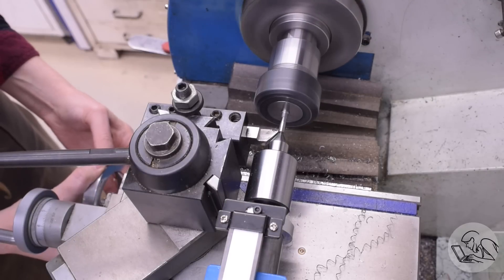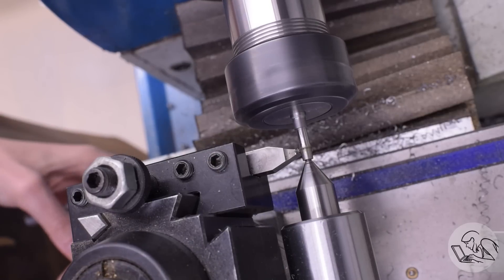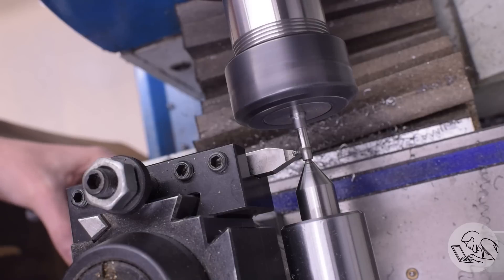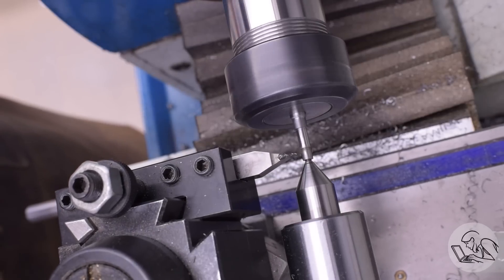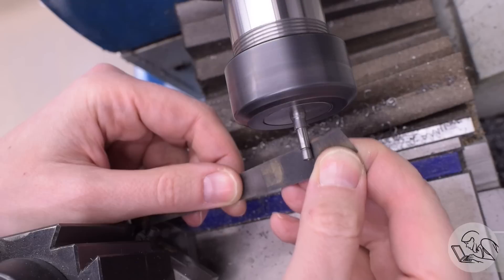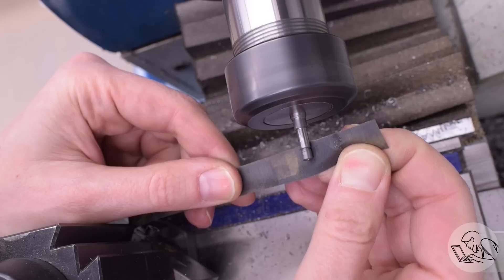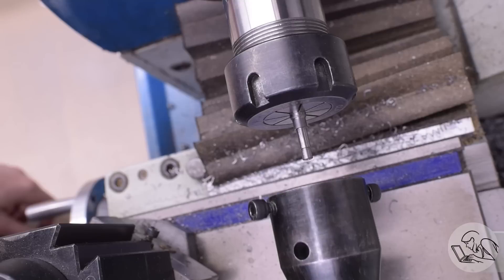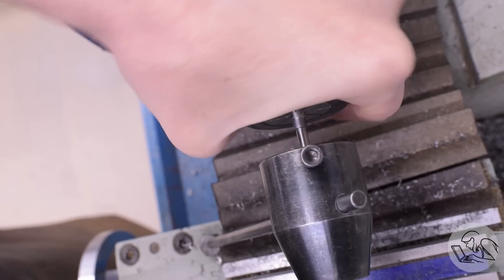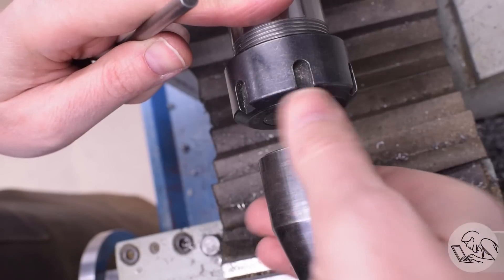Then I turn down the threaded area at the end of this pin a little bit more to give myself some clearance for the die — I never like to cut a thread right on nominal dimension with dies, that never works very well. Then I do a little undercut at the top of the thread to make sure the nut is going to be able to seat all the way down against the body of the crosshead. That tool turned up a big ugly burr on either side, so we'll take that down before threading. I've got a really nice polished finish on the body of the pin and I'm doing my best not to mess that up during the rest of these operations.